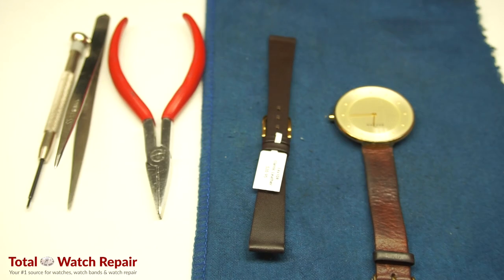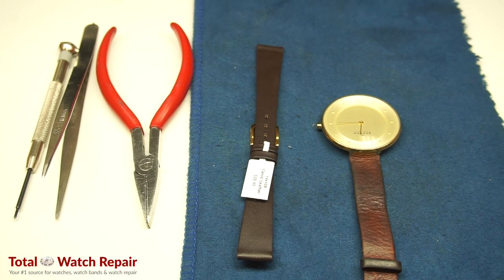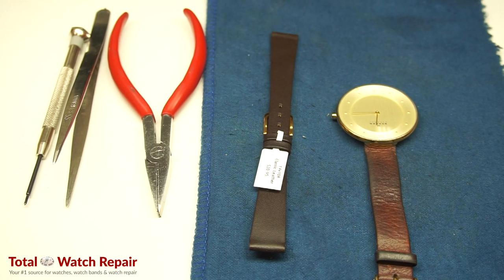This is a how-to video from Total Watch Repair. Today we're going to be installing a watch band on a Skagen watch. We're going to install a generic band on the watch and show you how to do that.